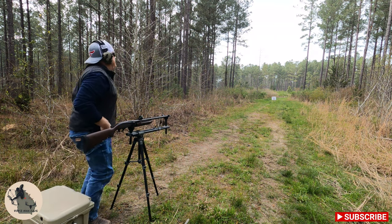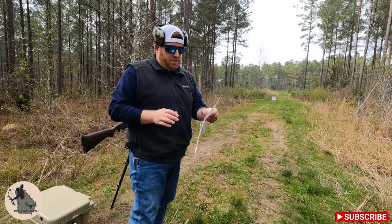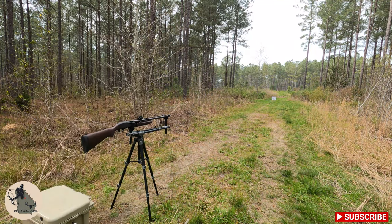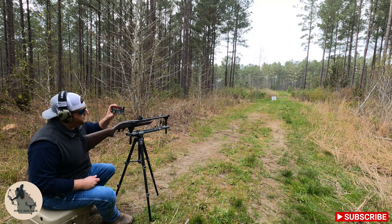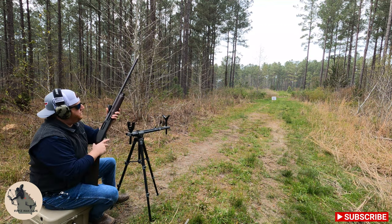Forgot how bad these things kick. Let's go check it out — Nitro Turkey did pretty dang good at 30. Next up we've got Winchester Double X, 12-gauge 3-inch, 1300 feet per second, one and three-quarter ounce, number five shot, and this is going to be at 30 yards.